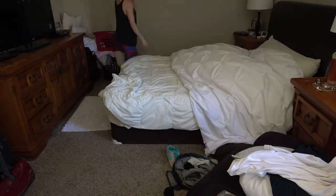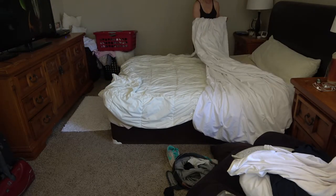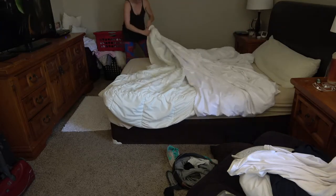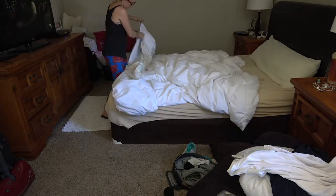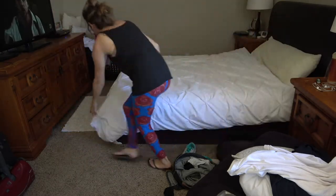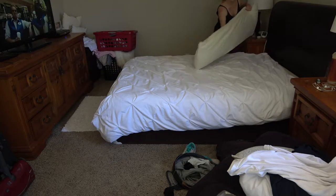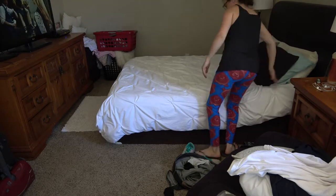The dreaded duvet cover — honestly, is there an easy way to do this? I literally just go corner to corner and then kind of bring it down to the ends. I absolutely hate doing this and it's just too convenient because I always have to wash it with the kids and dogs, but it is what it is. If you have an easier way, please comment below and let me know.